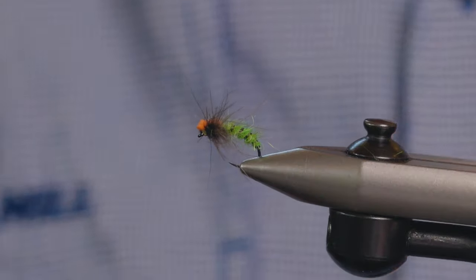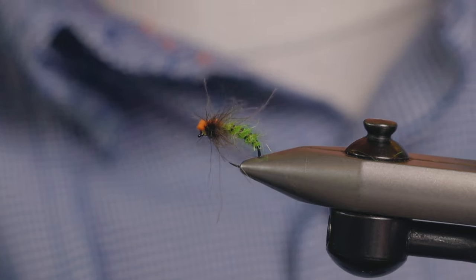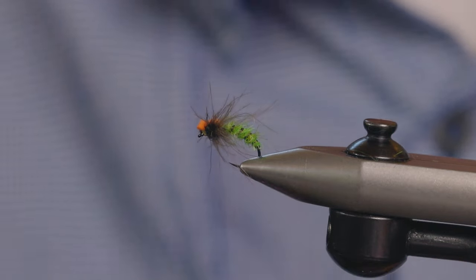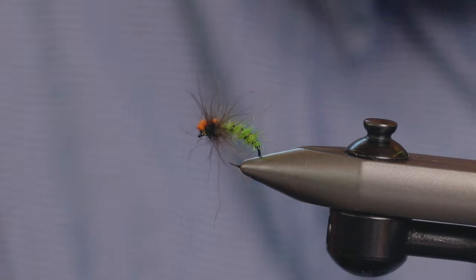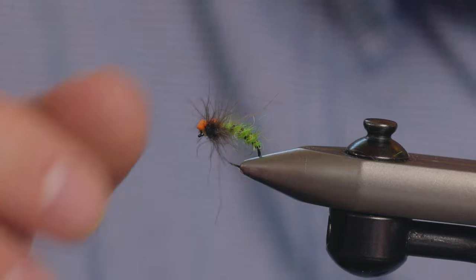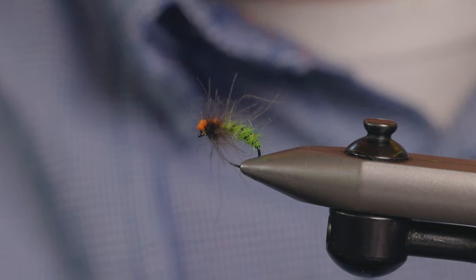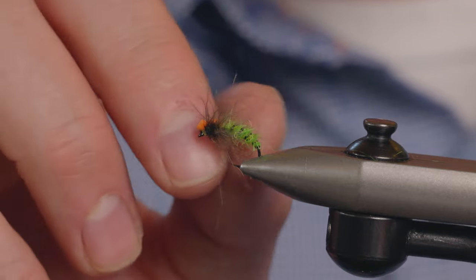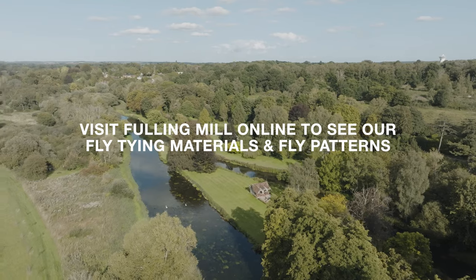And there we go — that is a Paul Proctor spent caddis. A really nice pattern to use if caddis flies are hatching, coming back to lay their eggs, or just dying on the surface. Really effective fly. The new Fulling Mill dubbings make a really good job of tying this pattern up. Let's go.